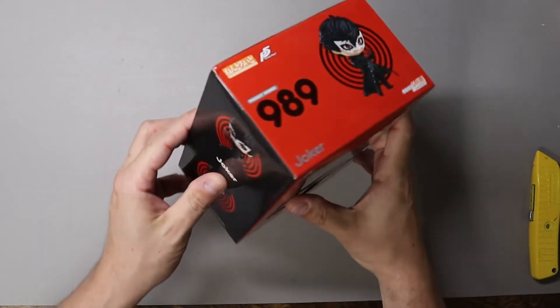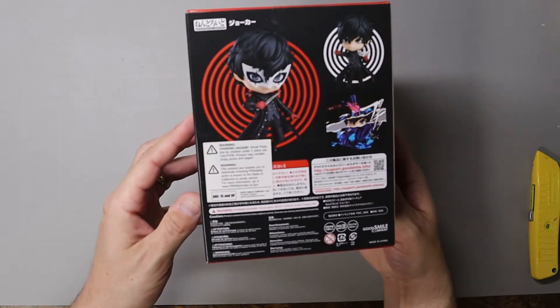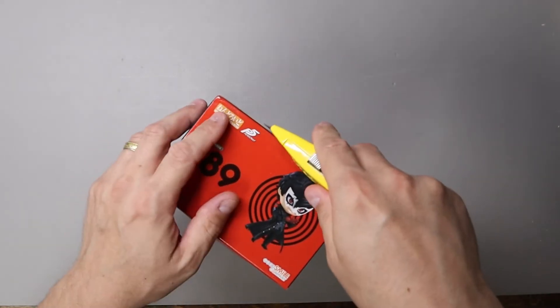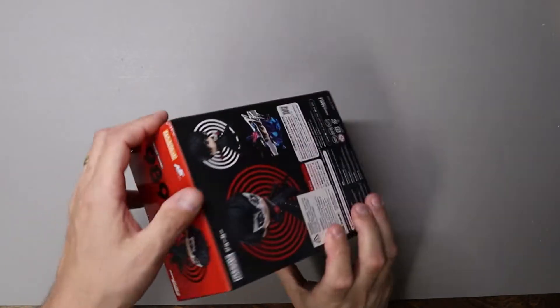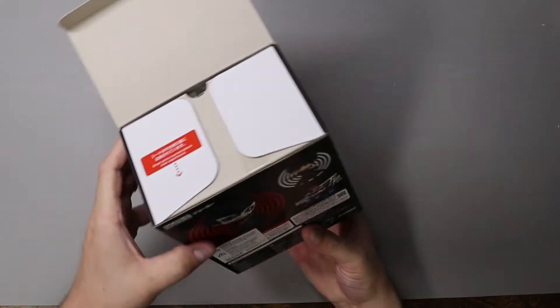Like and subscribe for more, or comment down below. And as always, happy chopping! So today we have Joker from Persona 5. Now this one I know has had at least one re-release in the recent past. This is a new in-box one that we got from someone's collection.